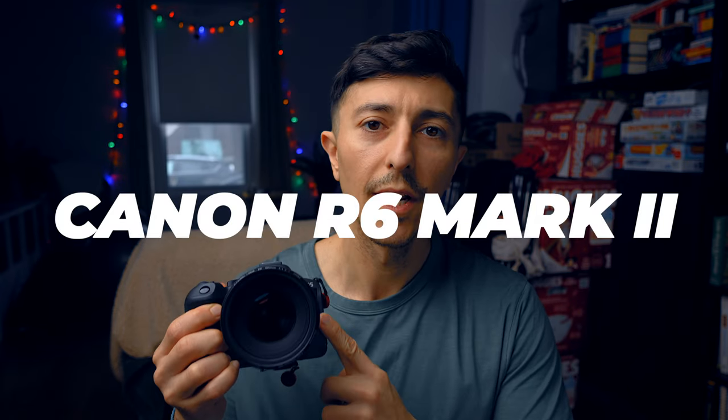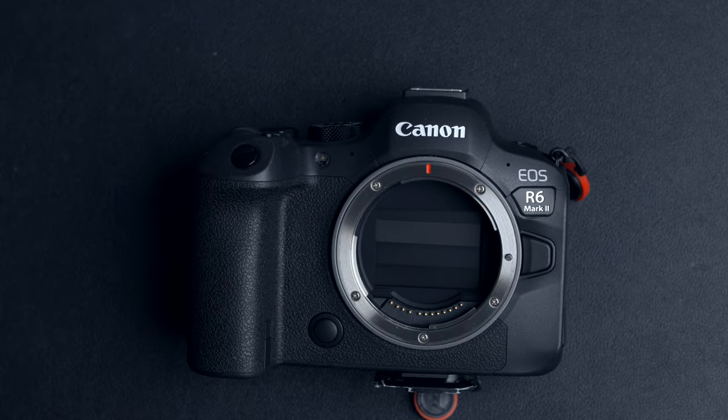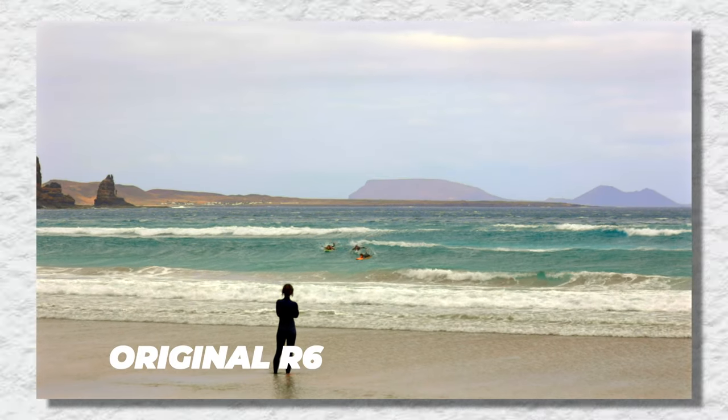Hey everyone, how you doing? My name is Yousef and this is the Canon R6 Mark II. In this video I'll be sharing my reasons on why I decided to upgrade from the original R6. If you're also questioning yourself whether you want to upgrade or not, I hope this video is going to help you make a decision. But first, a little bit of context.